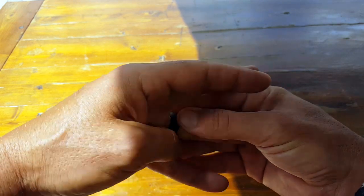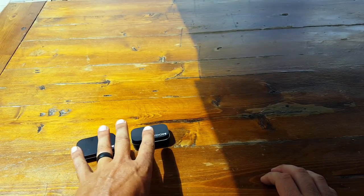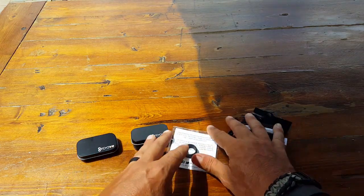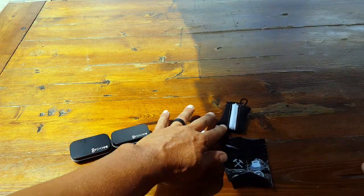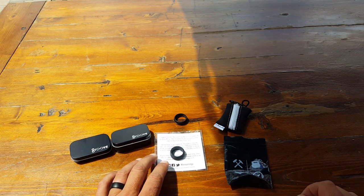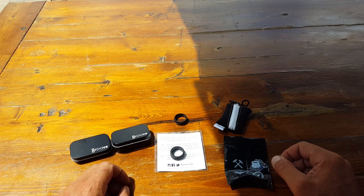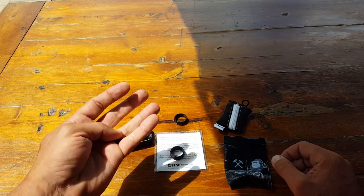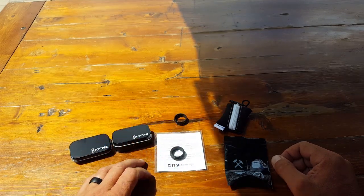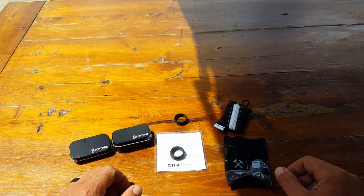That previous story got me thinking. I started doing some research and picked up a bunch of these silicone tactical rings. Now I want to explain what the differences are and why I feel this Groove Ring that I'm currently wearing is far superior to the others — at least for my needs.